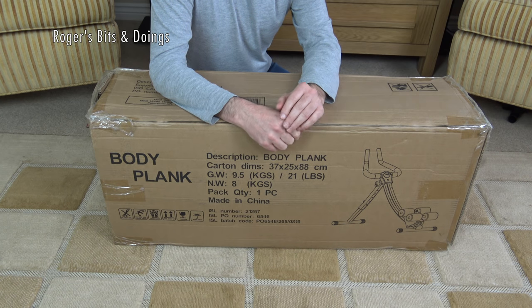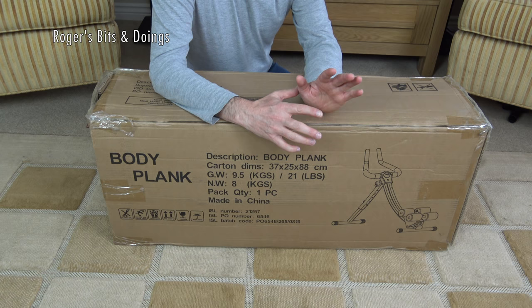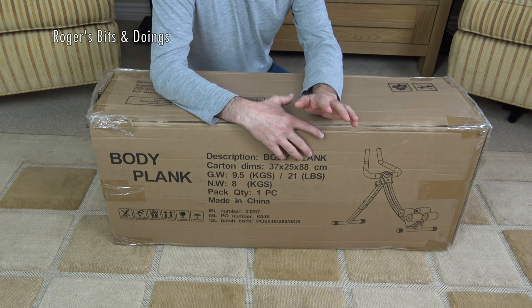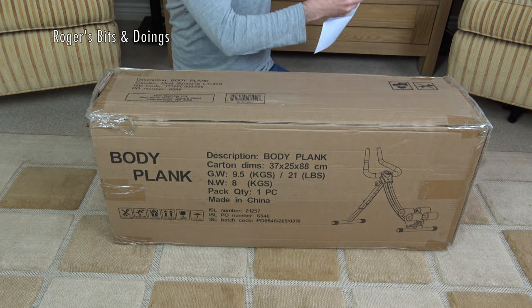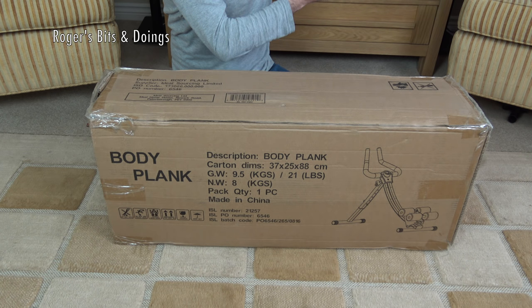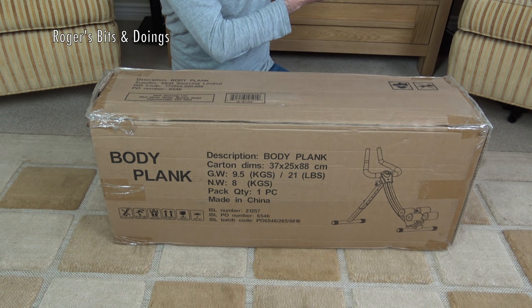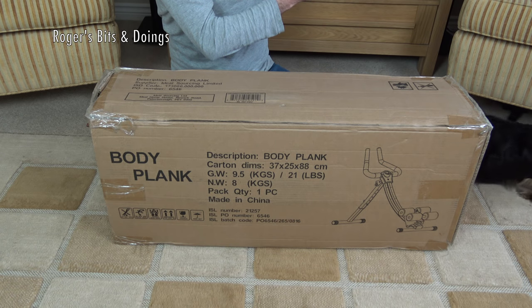I've got this — it's another of my impulse buys from the shopping channel Ideal World. And one reason I bought this: it had good reviews, and it was only £10 in their clearance sale with £1 P&P. But I've had this in my landing for months and months. Let me see when I actually purchased this. I purchased this on the 22nd of May 2018. We're now well into October.